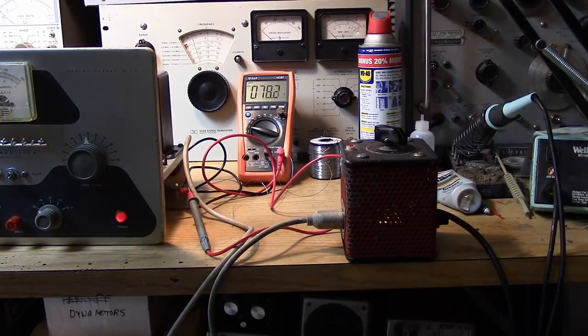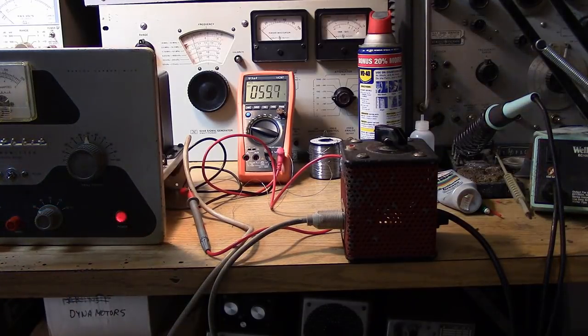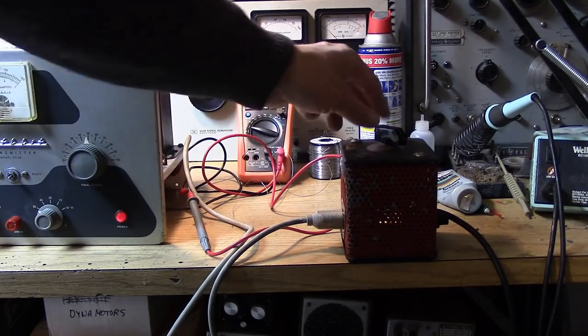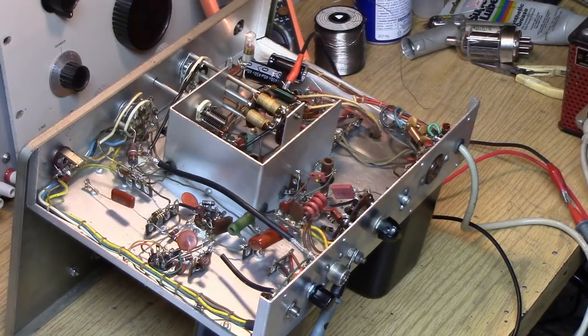Uh-oh — hearing sparking. Sparking is being heard. That's never a good sign. It's always nice to be able to see what's going on when we have arcing and sparking. So let's bring that voltage up again slowly. The meter is responding — let's see if we can get some noise out of this thing and find where the short is.